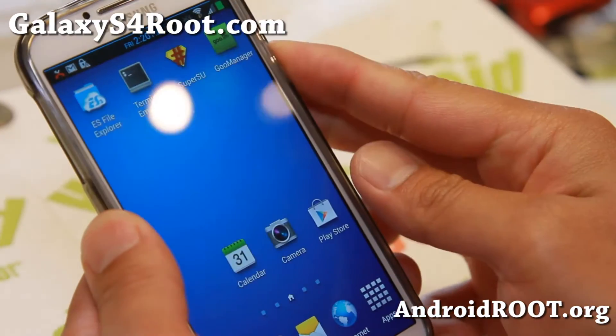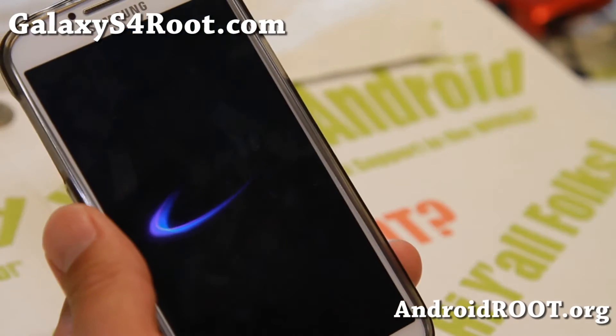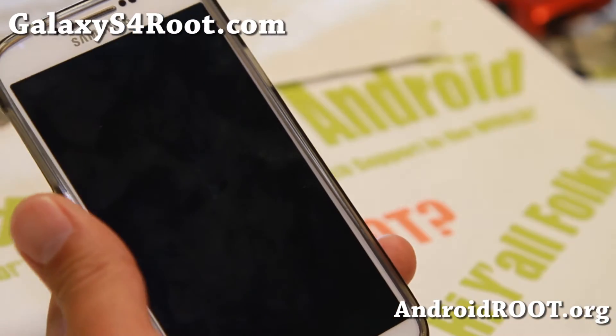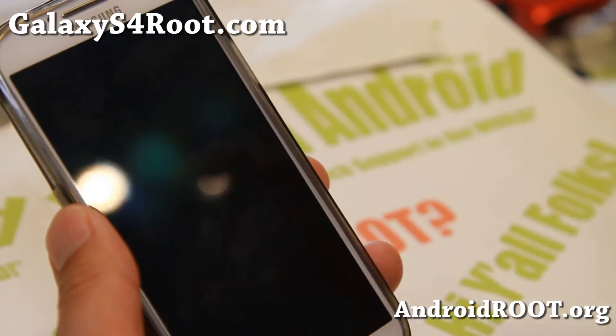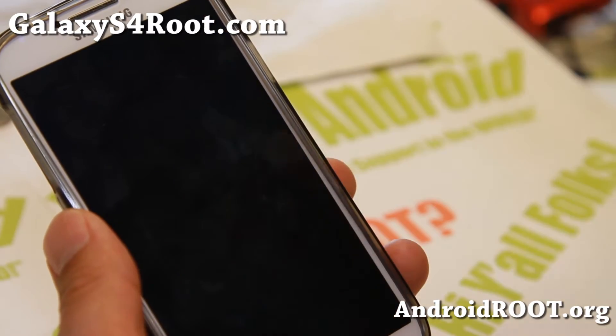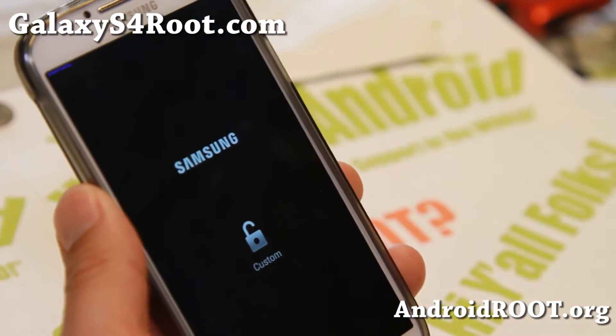Let me go ahead and show you the actual AROMA installer, which is really nice. I know a lot of you use Titanium Backup to try to remove apps and end up in a soft brick or something breaks. Rather than doing that, just install this ROM and you'll be able to remove everything you don't want.